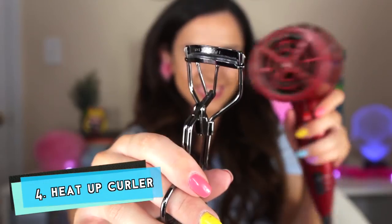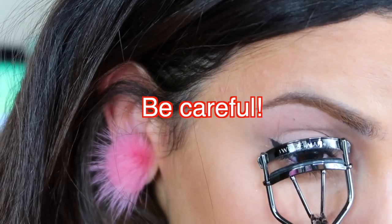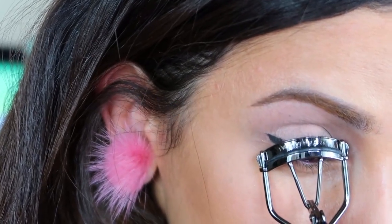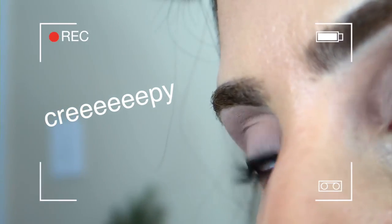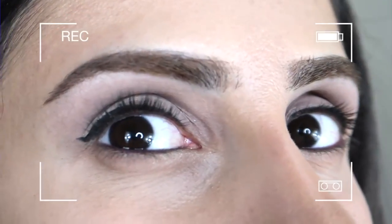Now what about your eyelashes? An easy way to curl those babies is to heat the eyelash curler with a blow dryer. This is like a curling iron for your eyelashes. I was so impressed by how well it worked.